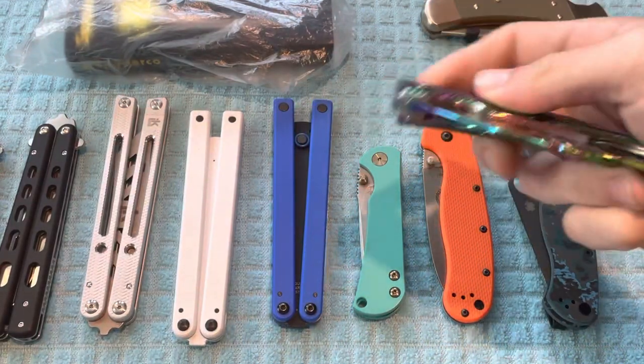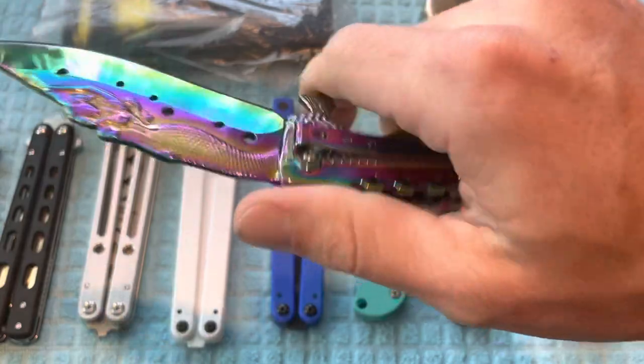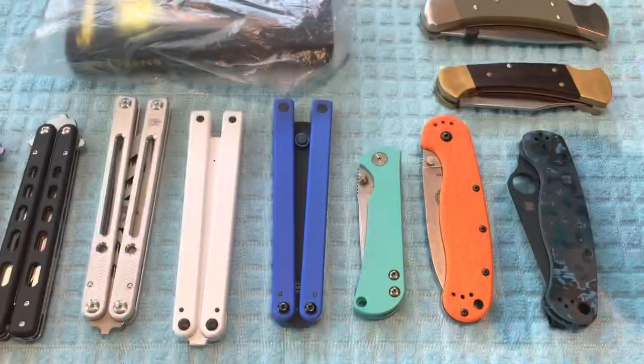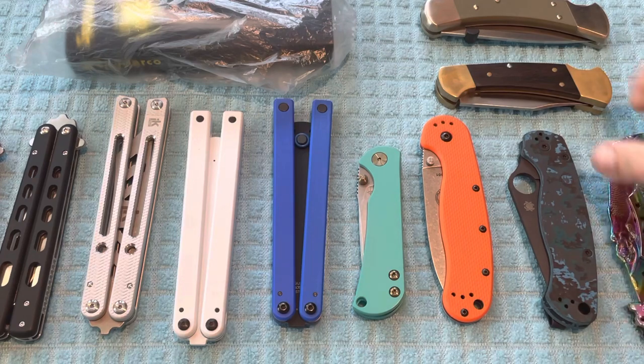Next up is the Boker Mermaid. The price on this is going to be $25. I think I've opened maybe one package with this, otherwise it is brand new and looks brand new.